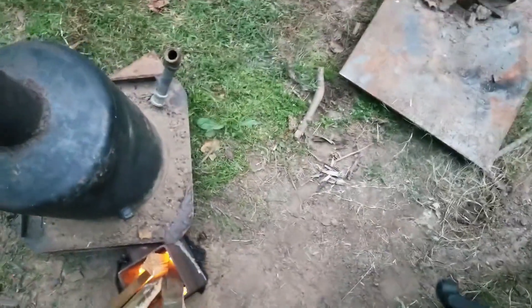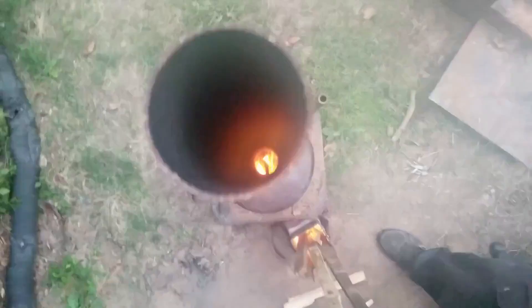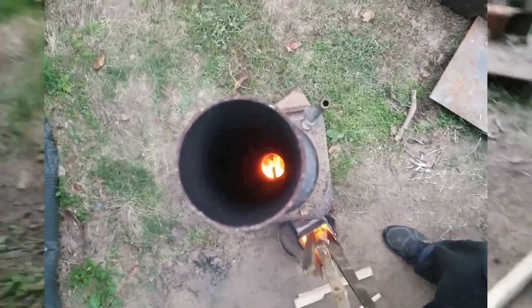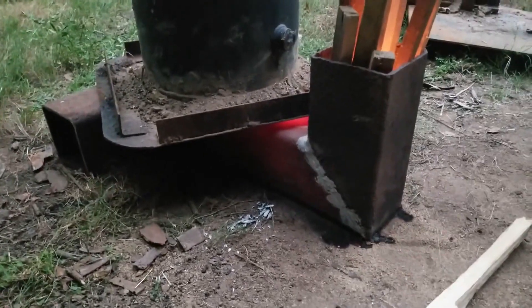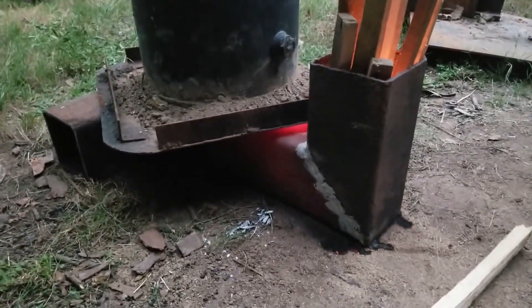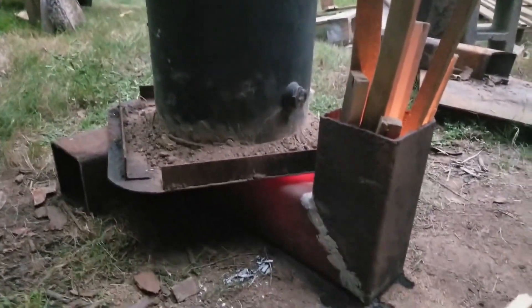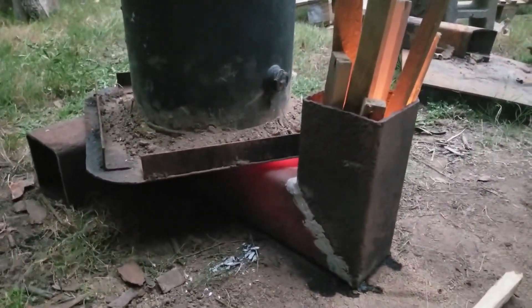Looks like the retort is burning properly, but let's see if it will generate the amount of heat I need to make some charcoal. Look at that steel glowing red — I know it's hot now. Just got to wait for that retort to reach the right temperature and it'll start off-gassing.